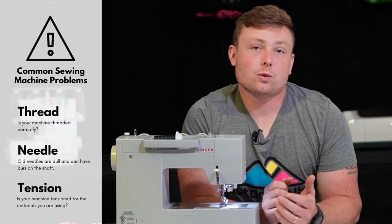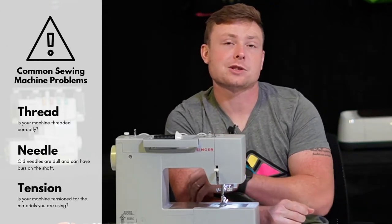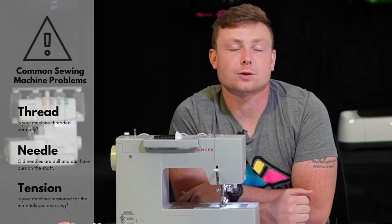Before we get started, you're going to want to make sure that you check your thread, your needle and your tension, and just make sure your machine is ready to go so that your project goes smoothly.